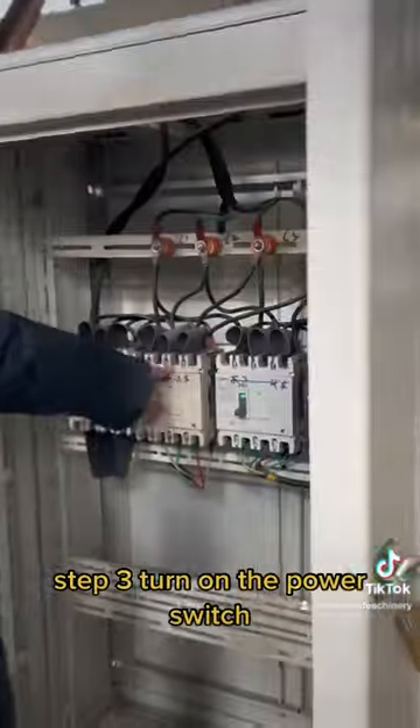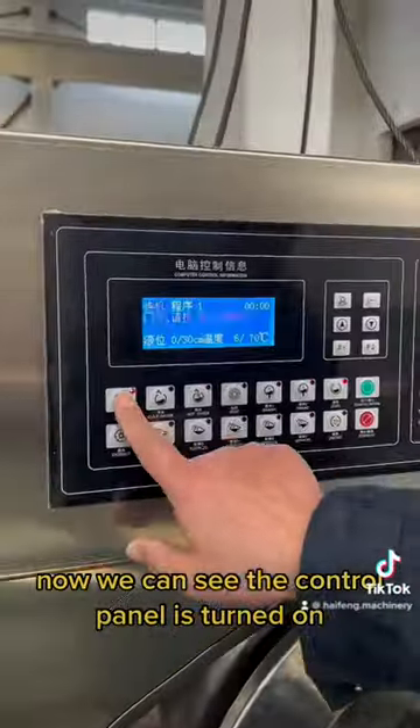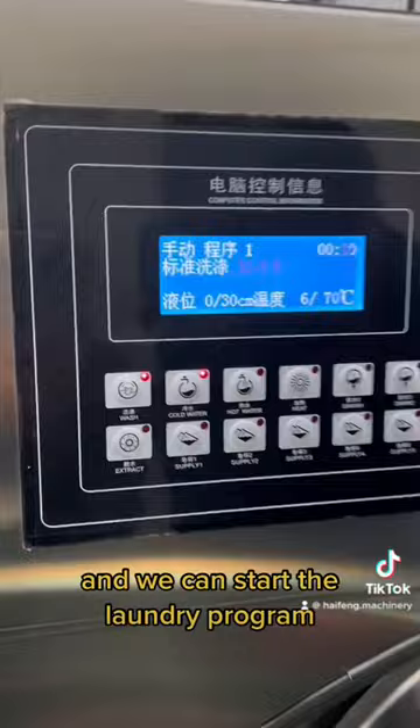Step 3: Turn on the Power Switch. Now we can see the control panel is turned on and we can start the laundry program.